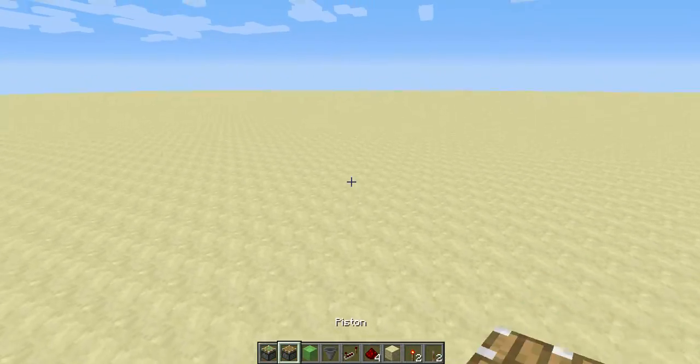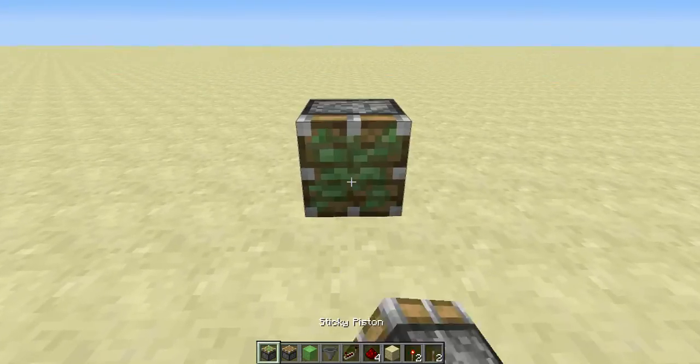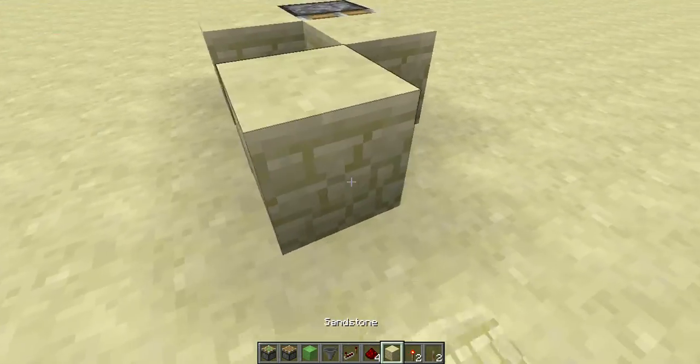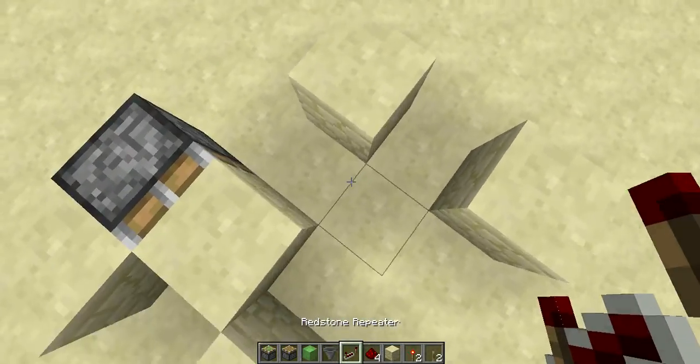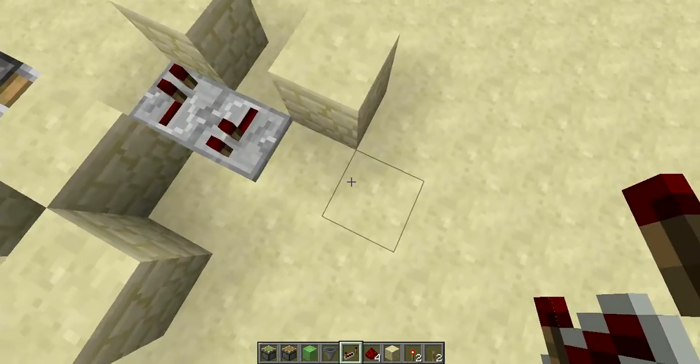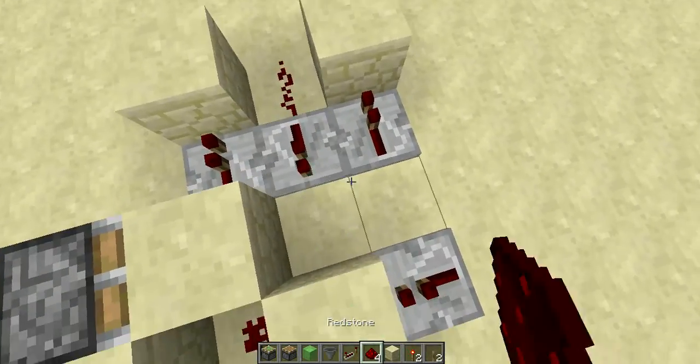So now I am going to start with the tutorial. The first thing you want to do is put down a sticky piston and 3 blocks like so, and then 2 blocks like so, and then you are going to place down repeaters like so, and then 1 here, and then 3 rest terms like so.